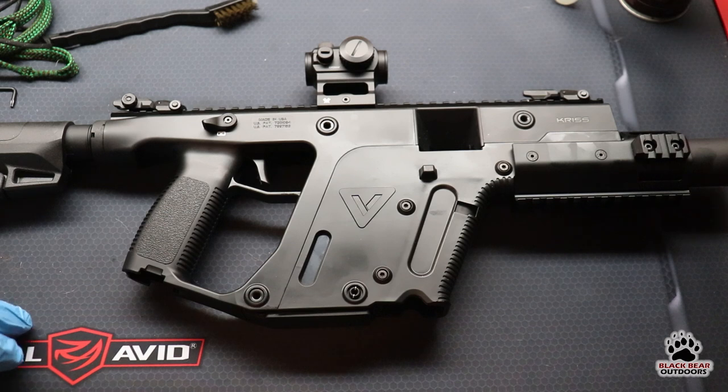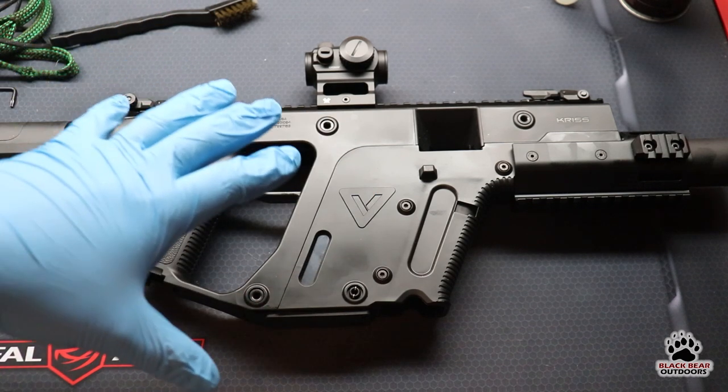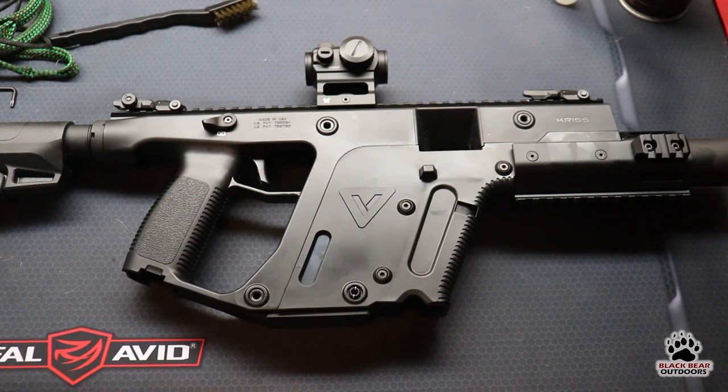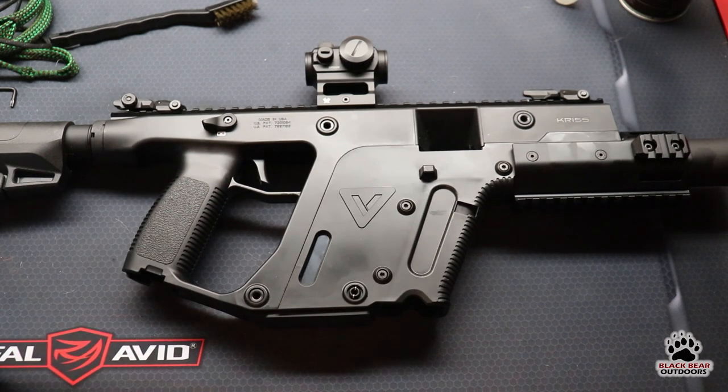Before we get going, let's go through the admin stuff. I'm wearing blue gloves — that's to not leave too many fingerprints on the firearm, because under these lights they're highlighted quite a bit and it looks awful on camera. The firearm we're going to be manipulating has been cleared as safe. It's empty and there's no ammunition around.